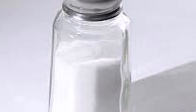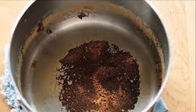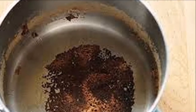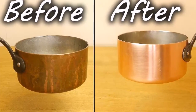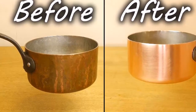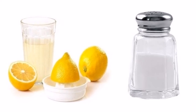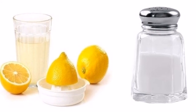All you need is the following: lemon juice and salt. Place the pot on a flat surface and apply salt over the area you want to clean, whether it is a grease or rust stain. Then place lemon juice, moistening the salt that covers the stain a little. Let this act for about three or four hours.